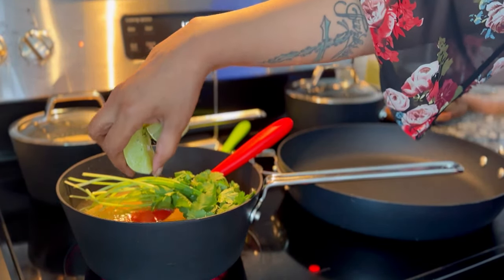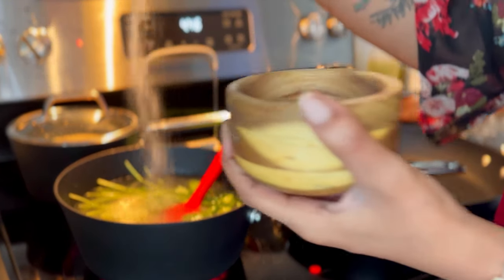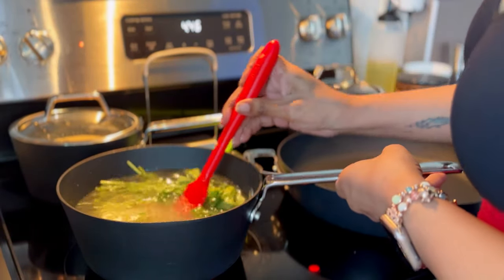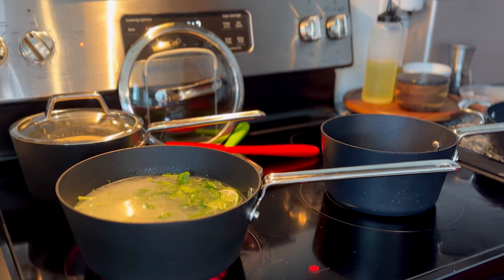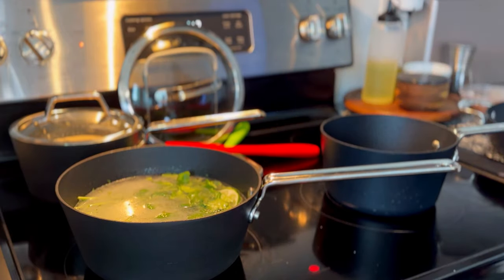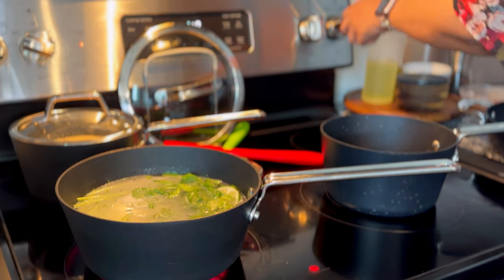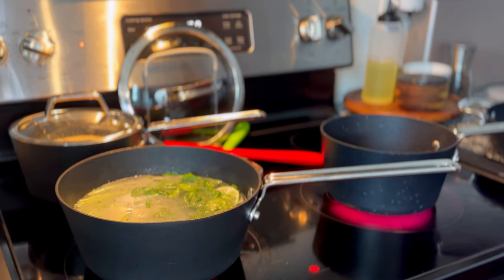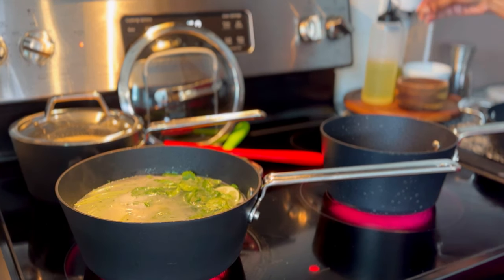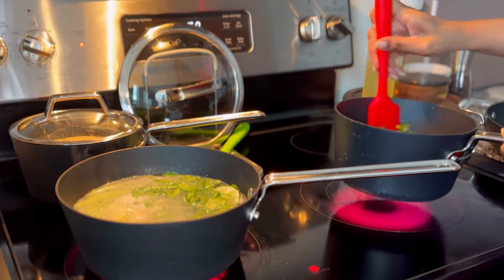Add in the limes and a few healthy pinches of salt, give it a slight stir, and bring it to a boil. Now work on the black beans — add about a teaspoon of oil. If you don't drain your beans you won't need to do that. Add a bit of fajita seasoning and a little more salt since I use unsalted beans, then get the beans nice and sautéed.